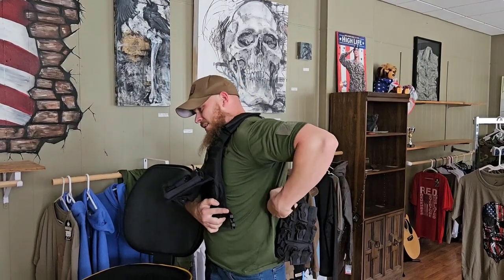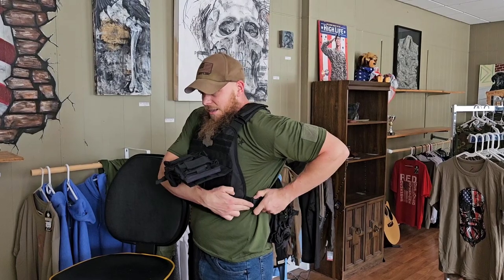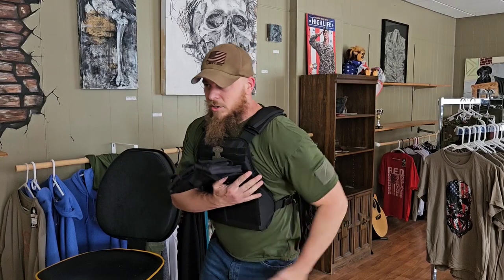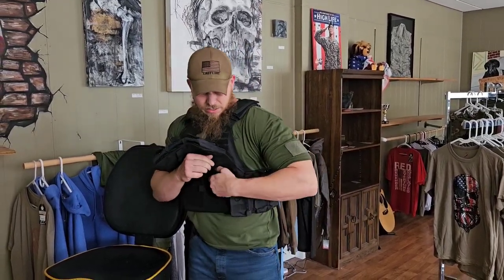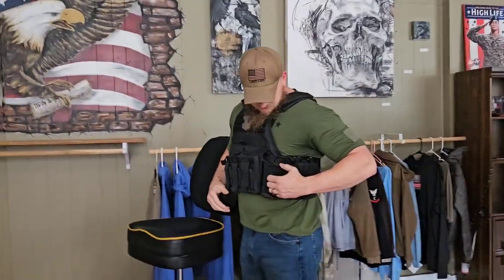To throw it back on quickly, grab it, pick it straight up, and throw it on. The longest part is getting that one side clip fastened. Once you get that side clipped and give it a cinch, you can get into the fight right away. Then when you get a second, re-hook the other side, slap it down, and you're ready to go.